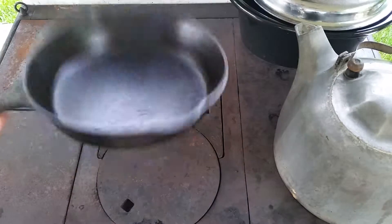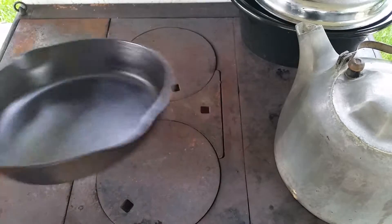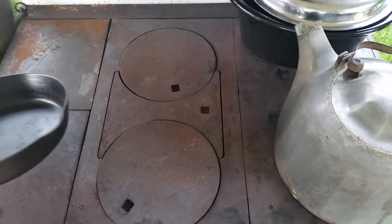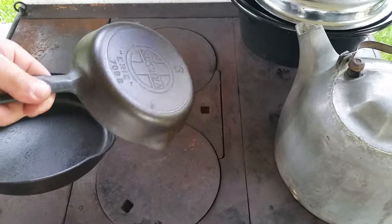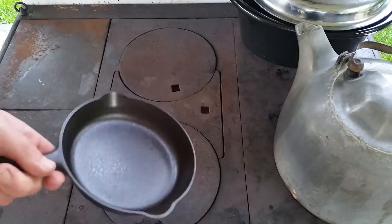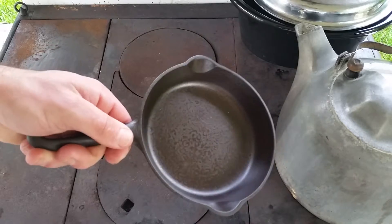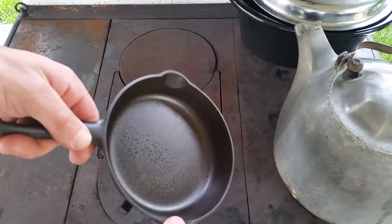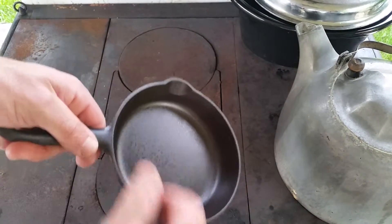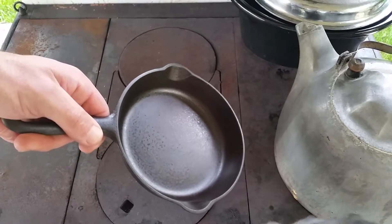Here are my cast iron pans — I was working on big block number six and slant number three. This is after four rounds in the oven and you can see it's starting to glaze over pretty good. We've got a good carbon base going. You can see there's this swirly stuff going on right here.